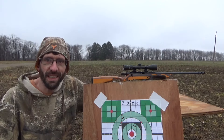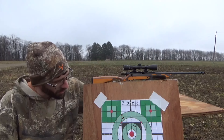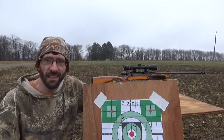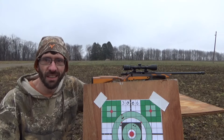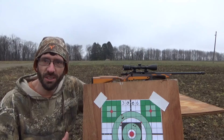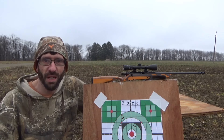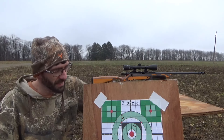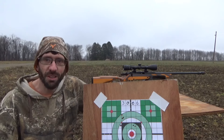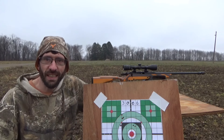Well guys, that's the results we got today with the 180 grain and the 220 grain. Both ammos look good to me to go deer hunting. Looks like it's good to go. I wouldn't hesitate to grab either of those two ammos to get out in the woods and go deer hunting. From where I hunt, we don't get much more than about 250 to 300 yard shots anyway — most of my shots are 100 yards or less. But yeah, I'd say we're good to go. Let's go hunting, and we'll see you guys on the next one.